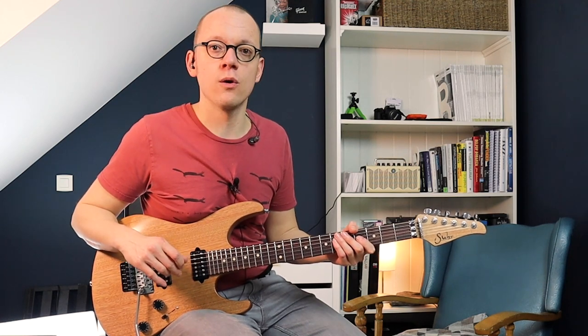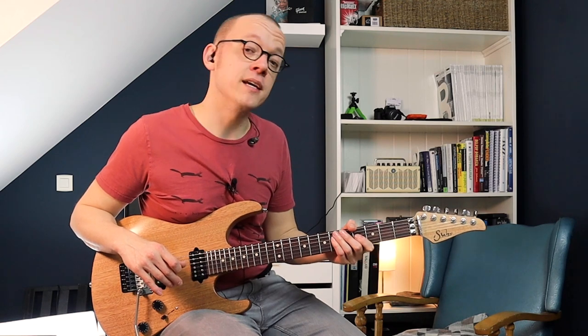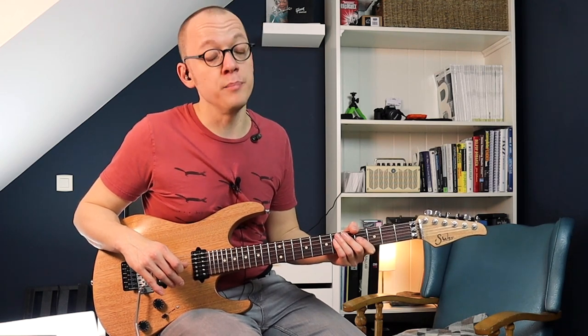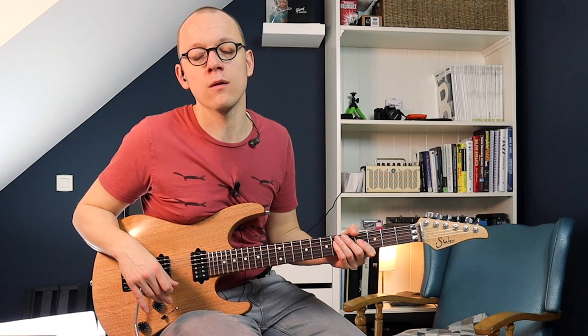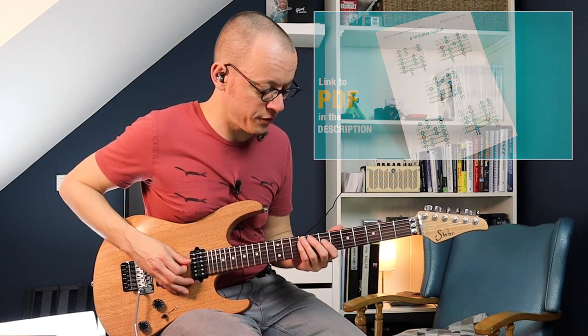Step one: if you want to harmonize a lick or a solo, you have to know what scale your lick or melody is written in. In my case, the solo I recorded was played in the B minor scale — that's the B natural minor scale or B Aeolian. In the PDF you can find all the diagrams you need to play the B minor scale.